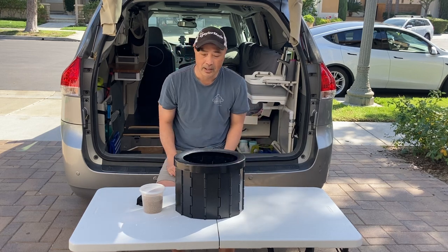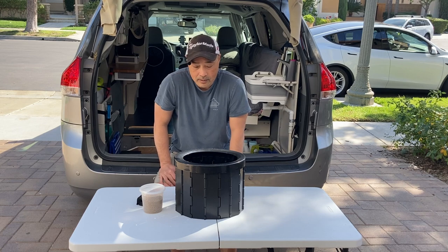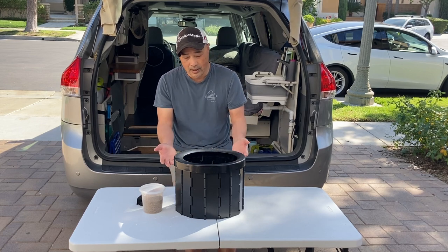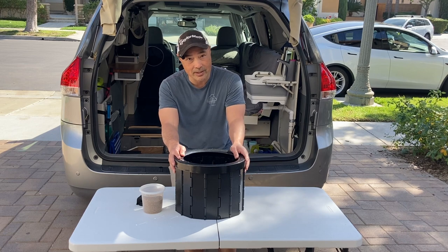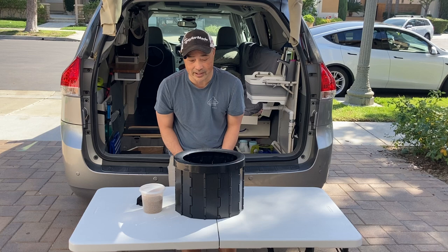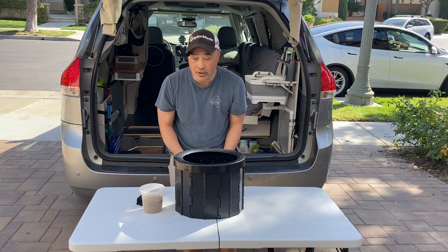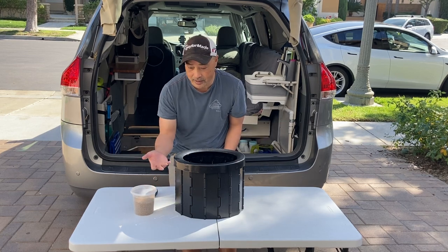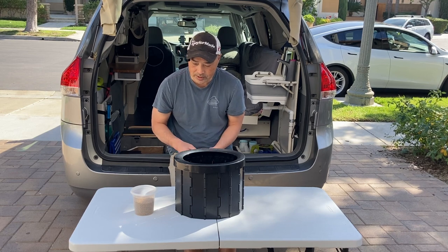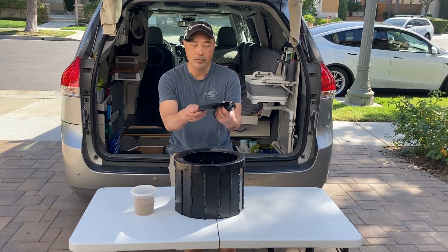So the setup for that is really easy. You put it on the top and it's basically like a bucket. People that use buckets for this purpose — this is actually even better because, one, it comes with a nice seat, and two, it folds up really nicely. So it's really no different than a good bucket, but it's much more compact and stores away so much nicer.